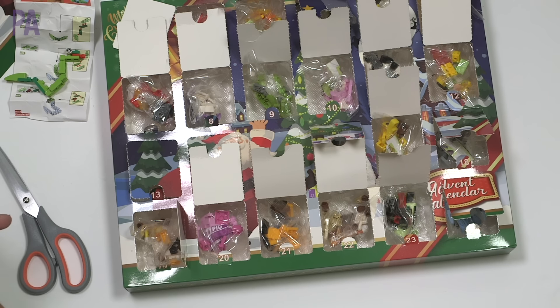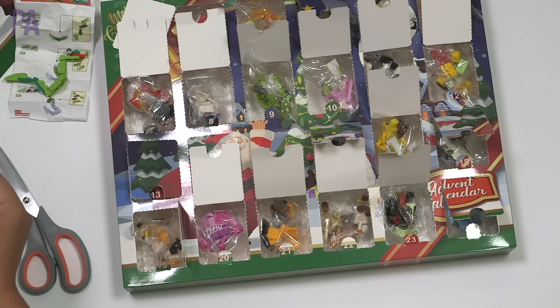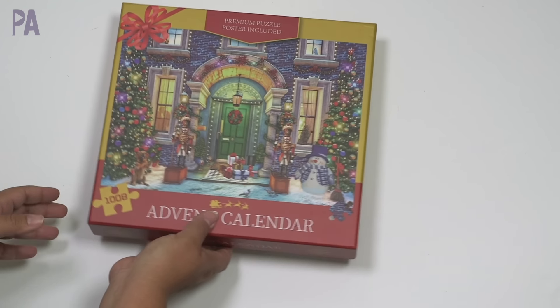This one is definitely fun — it came with what it said it would, opened up nicely, and was a nice little small project to do. It's definitely much more affordable than the name brand ones right now, because those name-brand advent calendars are really, really expensive unless you can get them on sale. We're going to give this one a thumbs up.